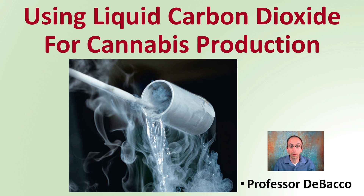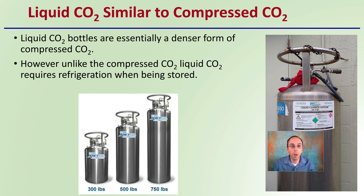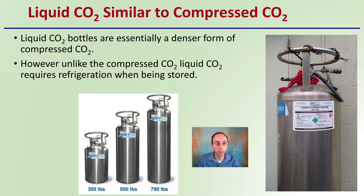Liquid carbon dioxide is similar to compressed carbon dioxide, at least in the general methods that would be implemented. Liquid bottles are essentially a denser form of compressed carbon dioxide. However, unlike compressed carbon dioxide, liquid carbon dioxide requires refrigeration when being stored.